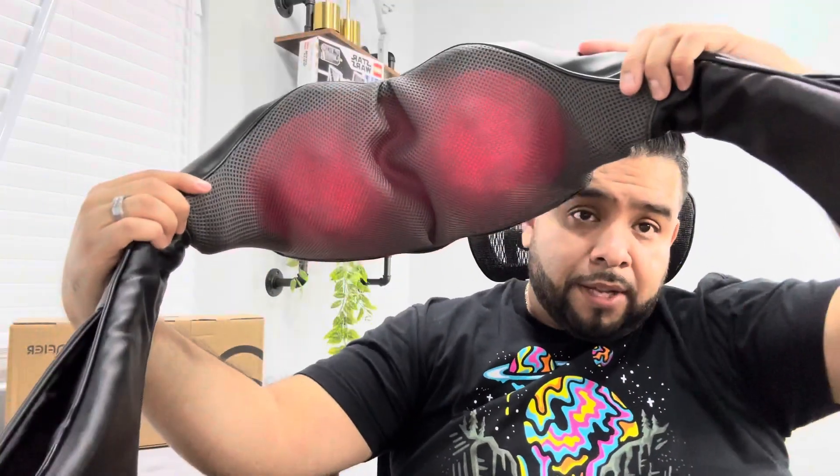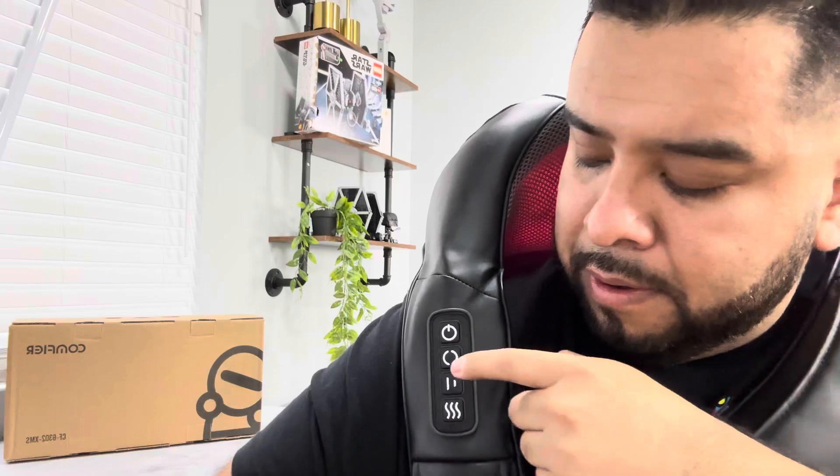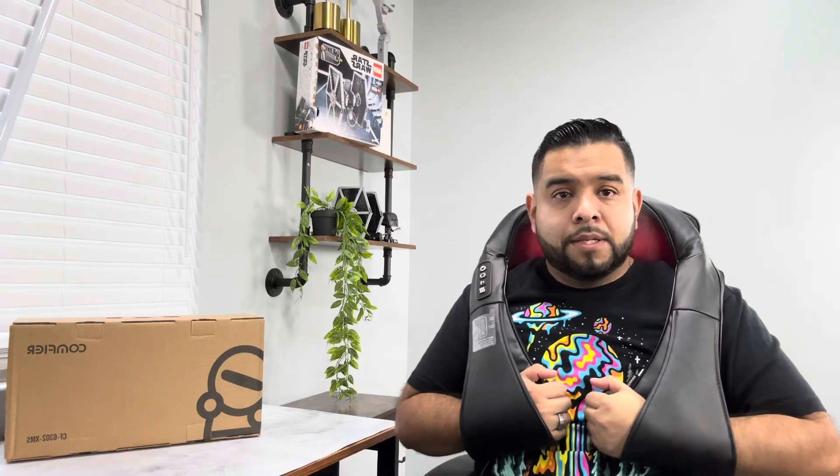Let's press the power button — as you guys can see, it turns on instantly. They're actually rolling in the background; let me show you. This is what it looks like — they're rolling in the back of your neck, very nice and soft. You can change the direction to make them go counterclockwise or clockwise depending on what you need. You can also pull them down depending on what kind of pressure you want. Right now I'm pulling them closer to the back of my neck because I have some knots there.